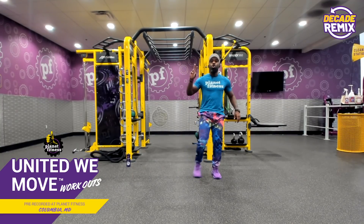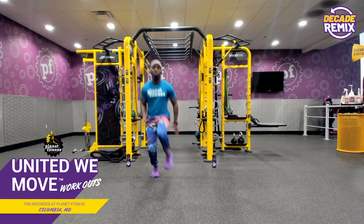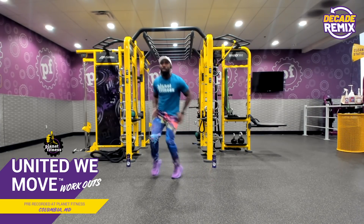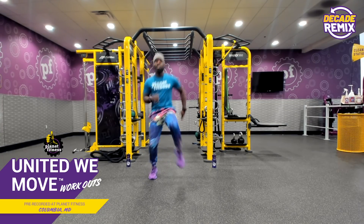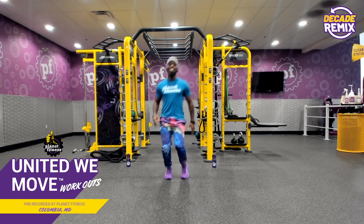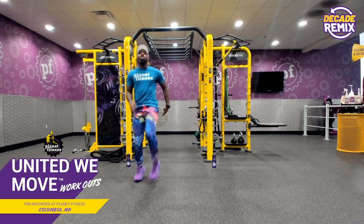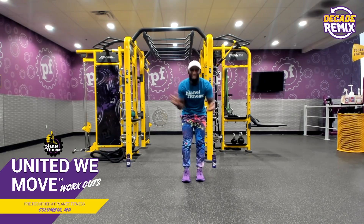All right, here we go. One, two, three, four. Now chop, chop, chop, chop. And again, if you need a modification for this chop part, let's go one, two, three, four — now tap, tap. Try to catch the rhythm, baby. Nobody's going to tell on you if you're having fun with fitness. Remember, drop those comments about what you learned about fitness in this last decade. Three, two, one. Now relax.